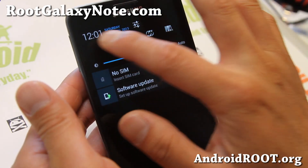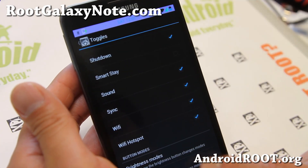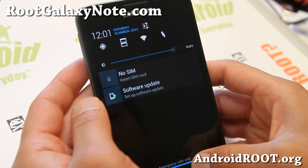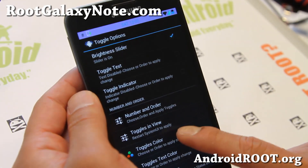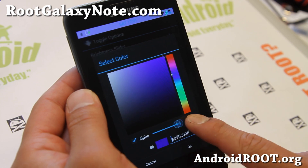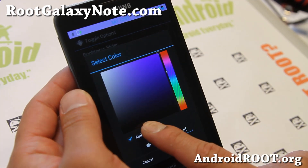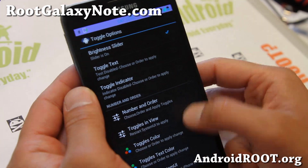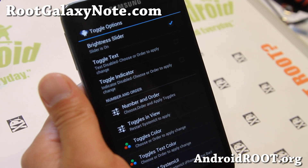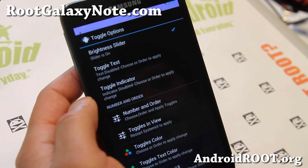You can also change the toggles here — your favorite toggles — and add up to 23. Go to Number and Order, then Toggles. I've got all 23 enabled. If you want to change the toggle order, put GPS first and it will show up first — pretty simple. You can also change the toggles color. Make sure you set the alpha; if you don't set it right, it won't show up properly. Set it correctly, restart system UI, and you'll get a new toggles color. You can also change the text color. Just little customizations here and there, but fun to play around with to get the perfect UI.